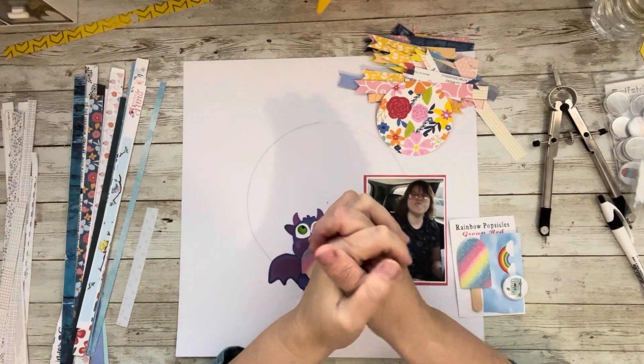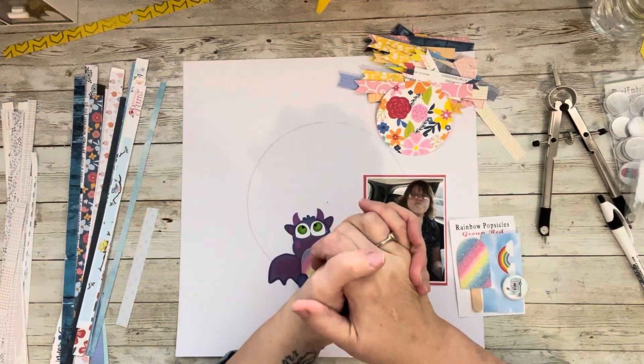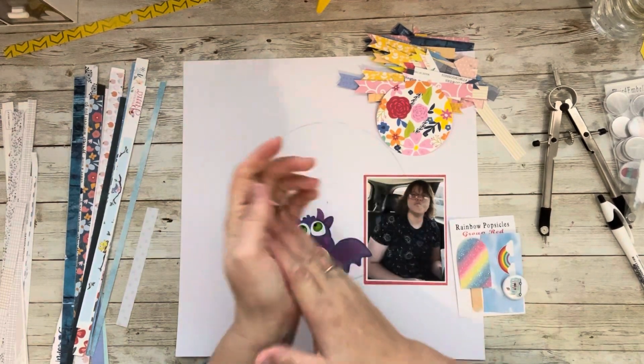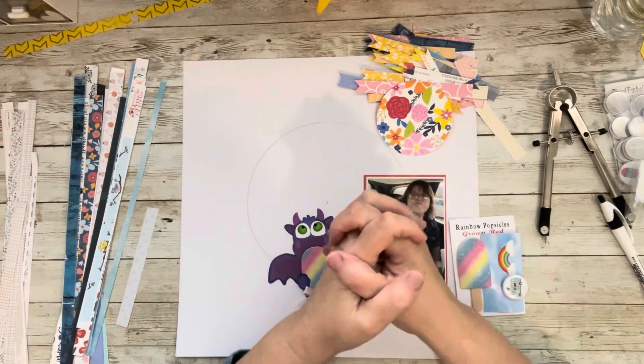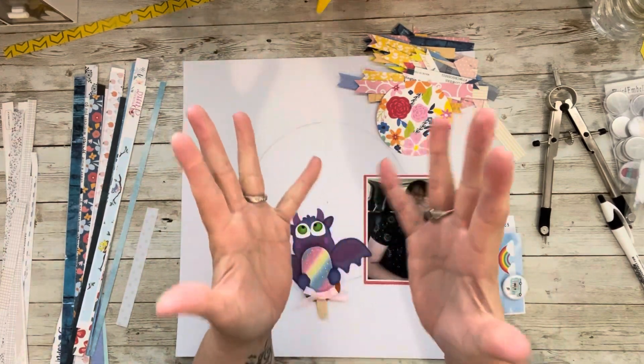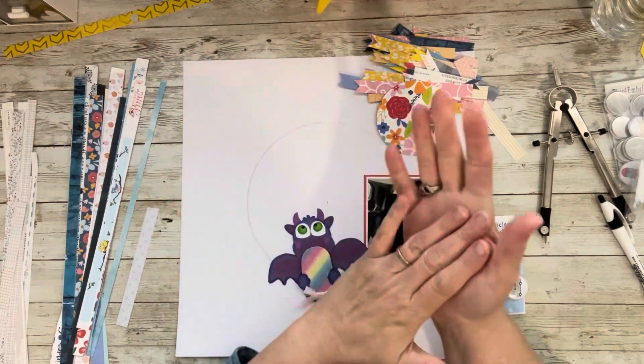Hi everybody, welcome to my little corner where there is no wrong way to play with paper. I hope you're having a blessed day. I hope you had an amazing October. We are going to do some fun stuff in November, so I hope you'll join me for all of that. This is a new series.